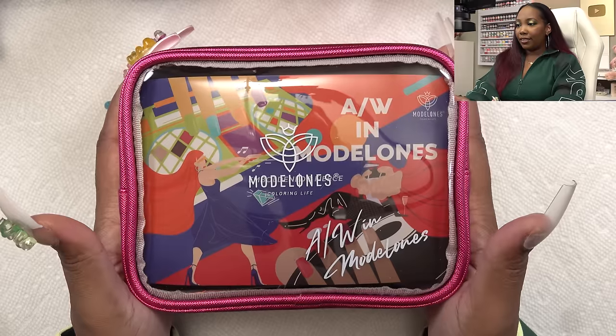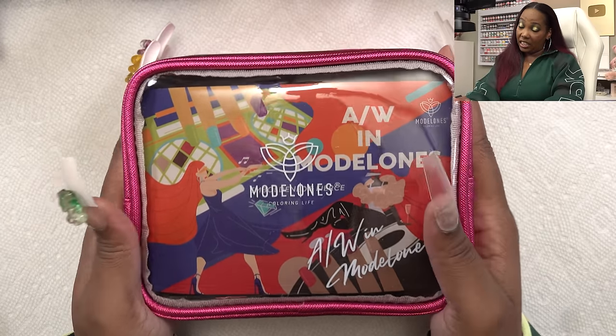I had to go to my closet, the darkest place in the house, but yeah as you guys can see these two polishes glow in the dark and they are so pretty.